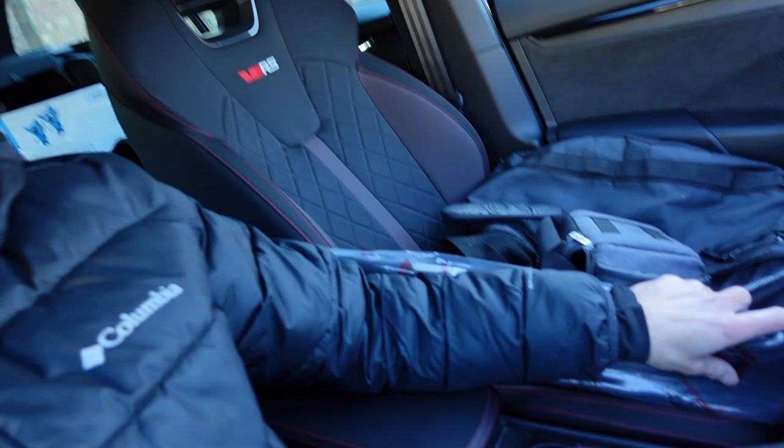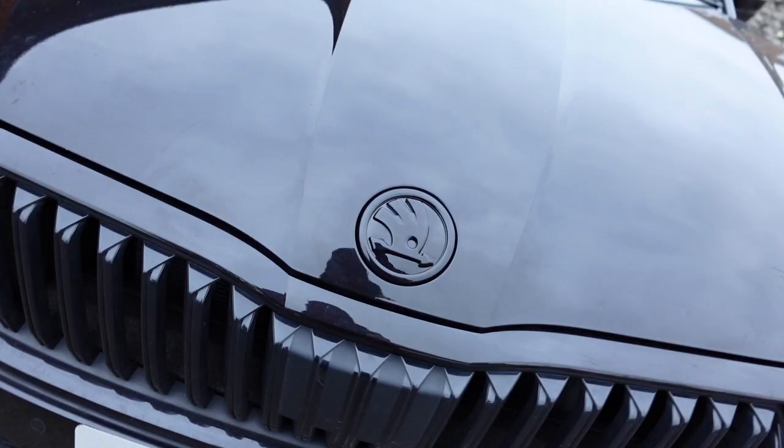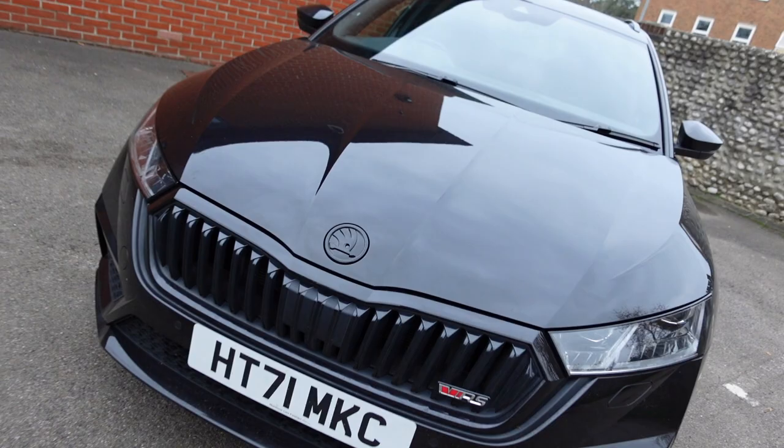Welcome back to my channel everyone. In today's video we're going to be fitting these Maxton Design side skirts to my 2022 Skoda Octavia VRS Estate Mark 4. I've done a few videos on this car already so you can click the playlist and watch back, and if you are new to my channel please do subscribe.